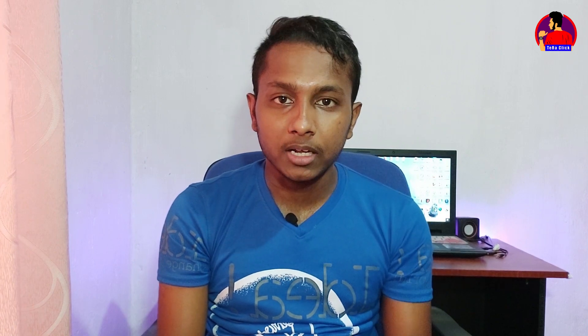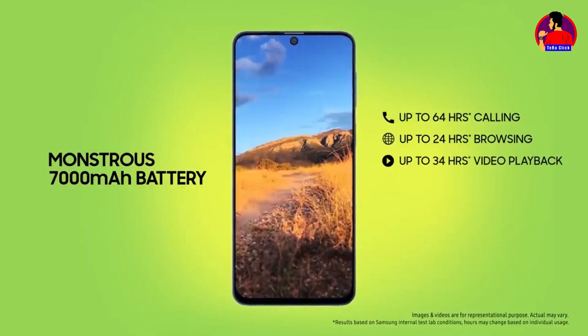So if you want to use the phone, you can use the phone for films, videos, and calls.